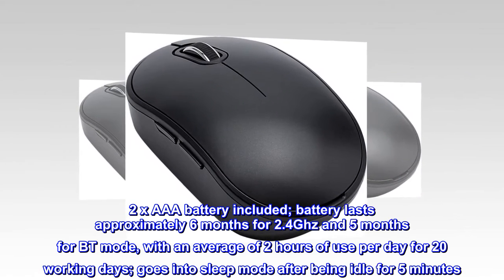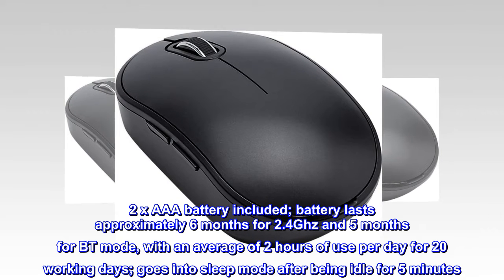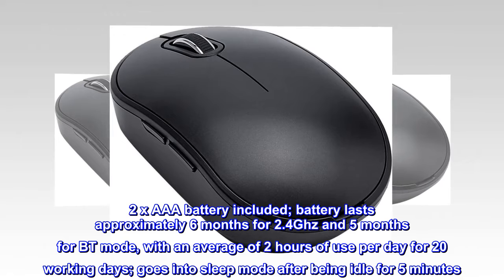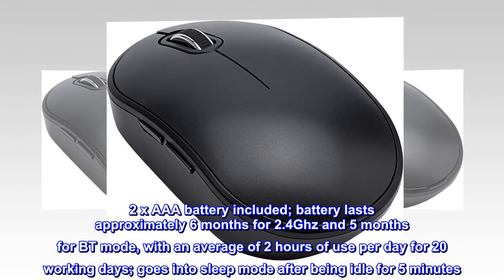2x AAA batteries included. Battery lasts approximately 6 months for 2.4 GHz and 5 months for Bluetooth mode, with an average of 2 hours of use per day for 20 working days. Goes into sleep mode after being idle for 5 minutes.